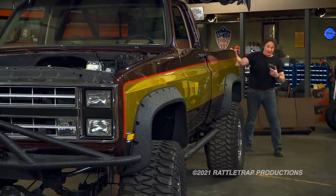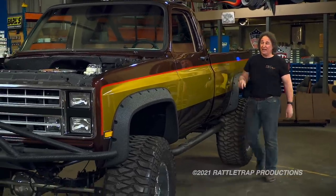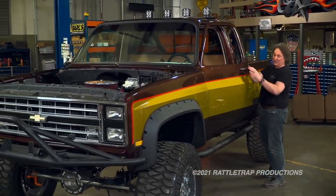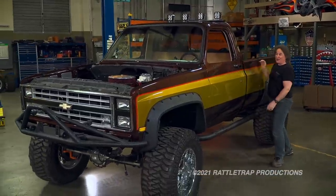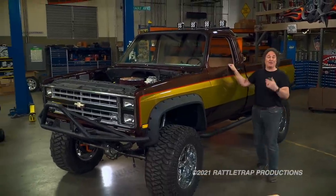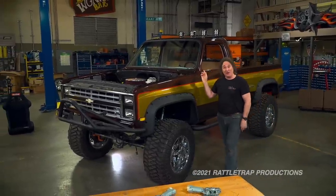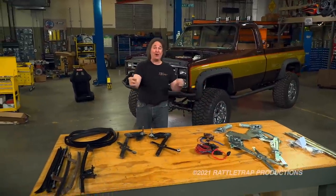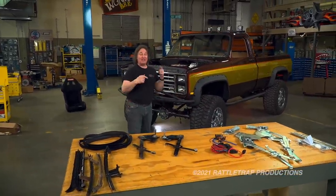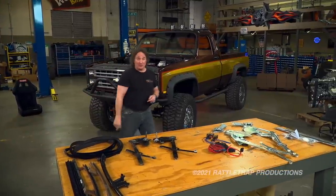Today we're going to be jumping back into the interior of this beast. The first thing we're going to do is assemble the doors. As you can see, we already have the handles and locks in place and the doors are adjusted, so we just need to put the guts in them. The first thing you need to decide is whether you're going to run manual windows or power windows, because LMC has all the parts to go either way, but there is some cost and time involved.